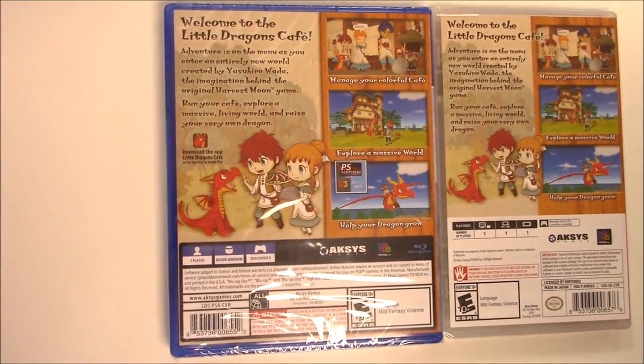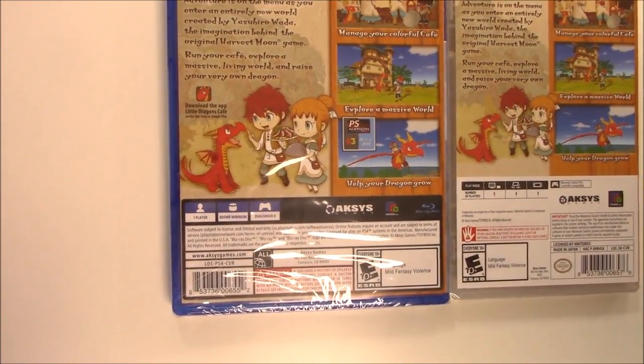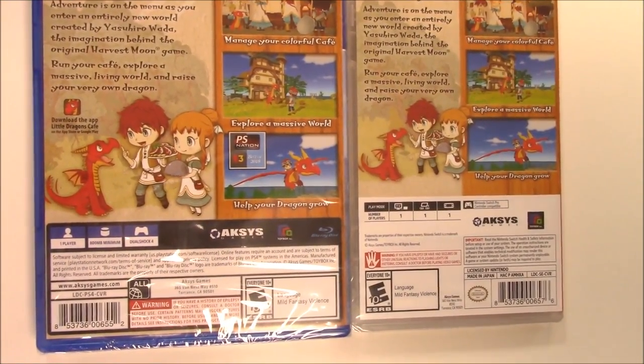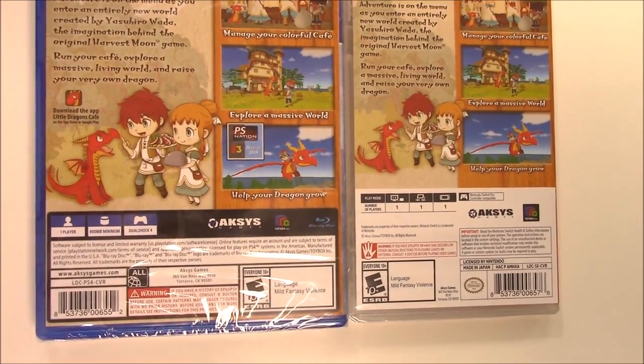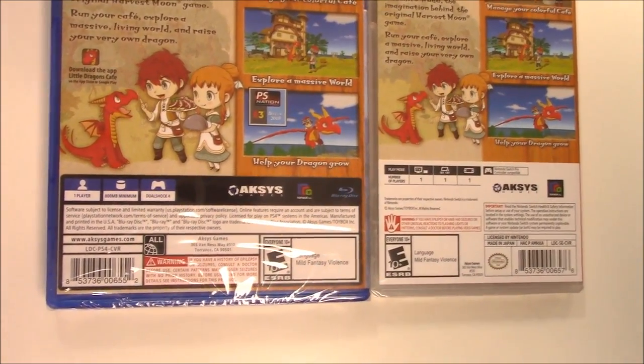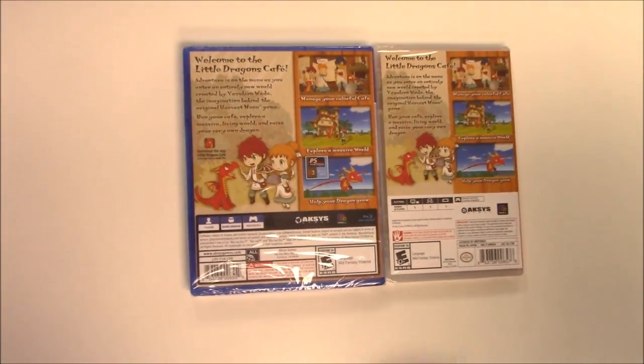Down to the play modes: on the PS4 it's one player, requires 800 megabyte minimum, and is DualShock 4 compatible. On the Switch it is single player across the board in docked, tabletop, and handheld mode, and it's Pro Controller compatible. Both of these are rated E10 and up due to language and mild fantasy violence.